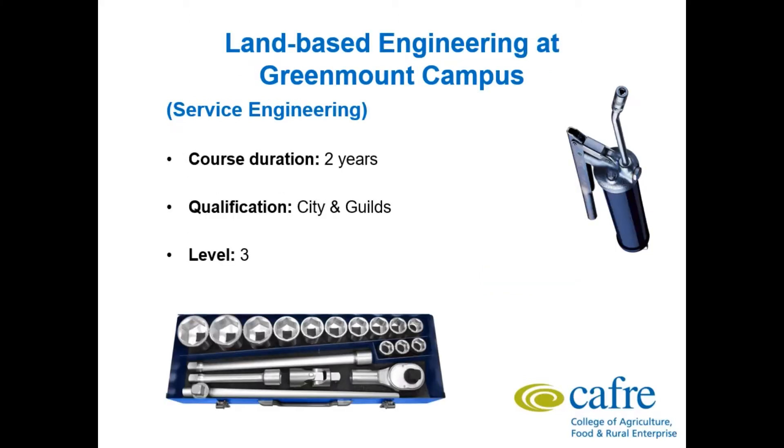Hello everyone, my name is Bernard McCluskey and I would like to talk to you about the land based engineering course at Greenmount. It's a 2 year full time course, the awarding body is City and Guilds and it's a Level 3 qualification.